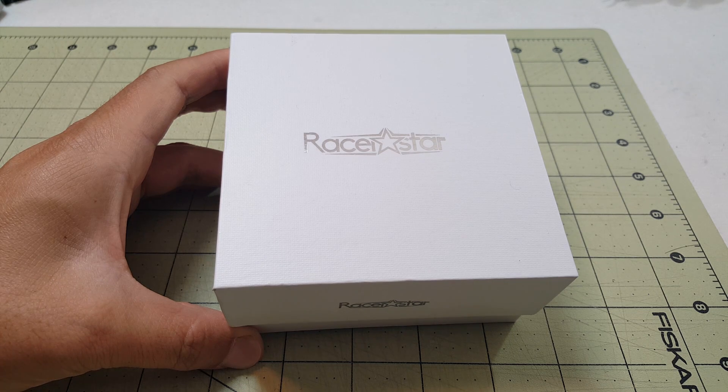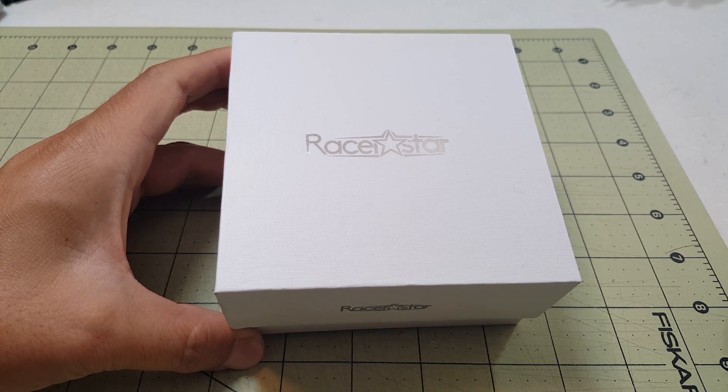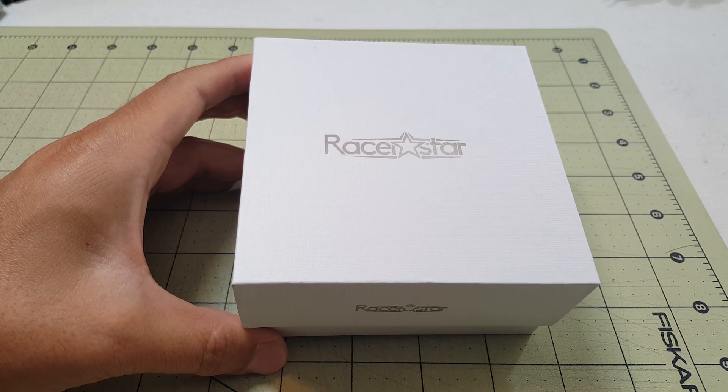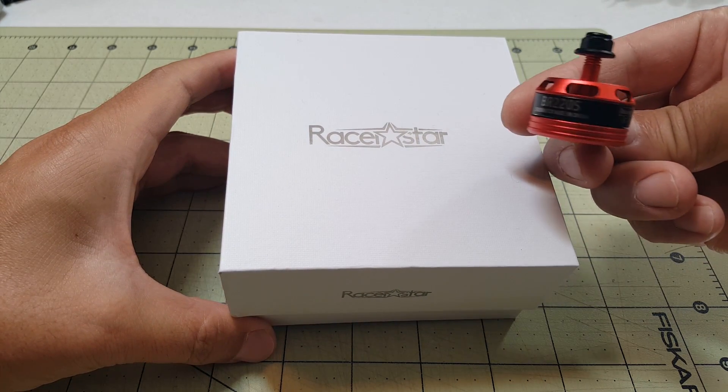Hey everyone, so today we're going to be looking at some new motors. These are the Racer Star RF series, the RF2205S 2600kV motors. And these are the improved versions, or version twos of these red Racer Star motors, the BR series.